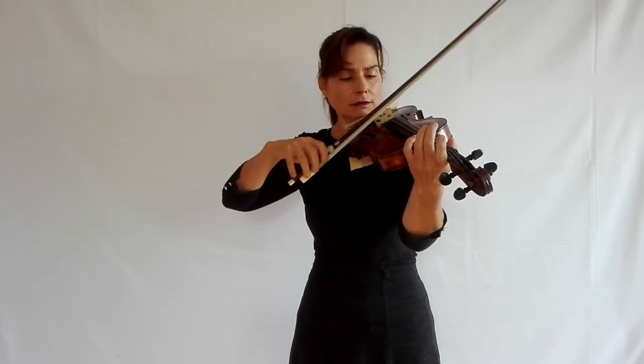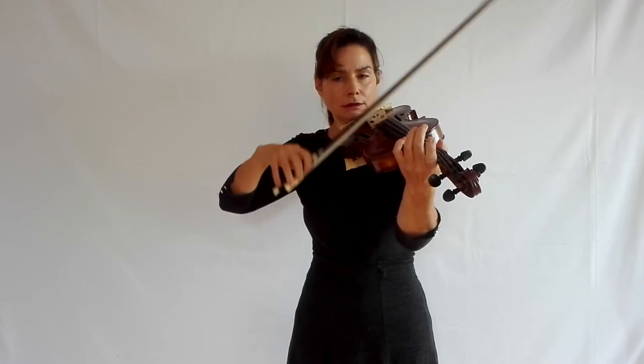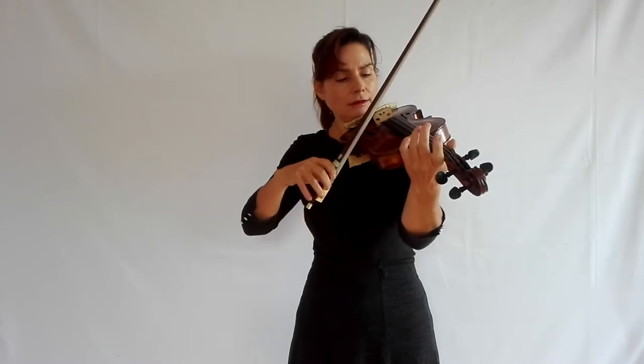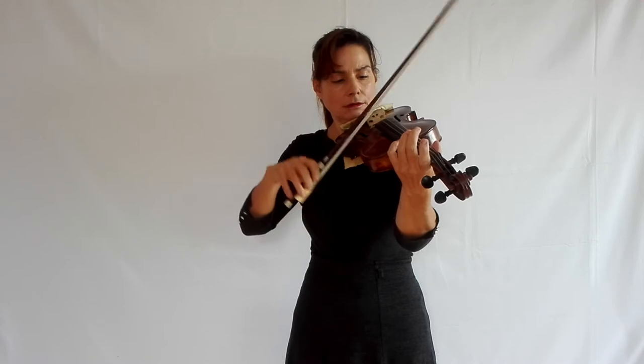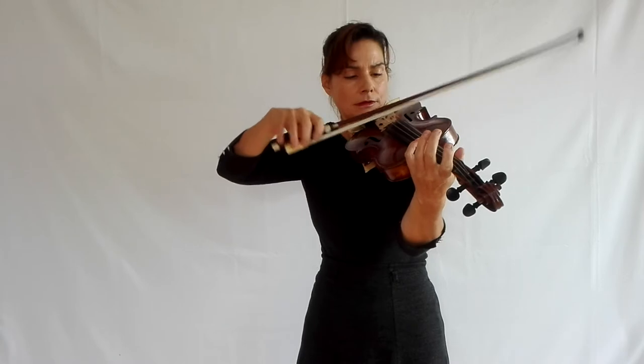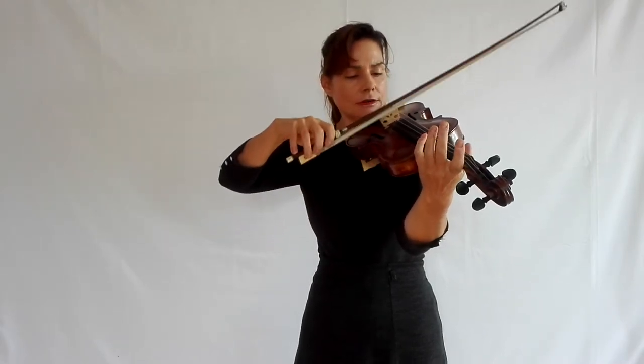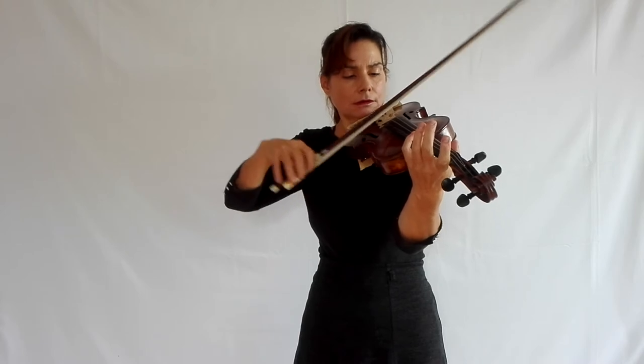Same with D and A string — just flick up the wrist. Do that slowly a few times to get used to it, and of course do it on the A and E string as well: arm in E string position, and for the A string just flick up your wrist. Start slowly and then gradually speed up, and do the same on the D and A string and on the A and E string.